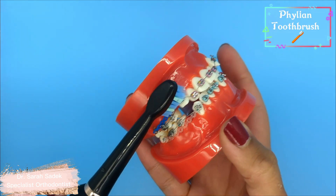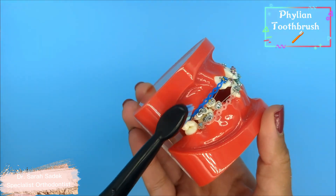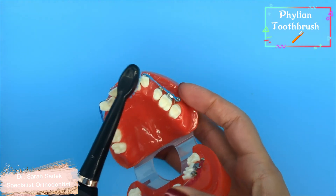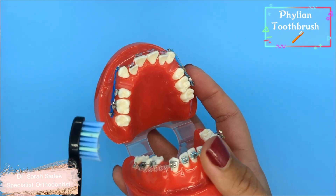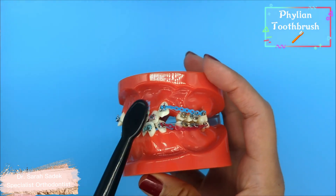If you've got braces, you just want to make sure you're brushing above the brackets, underneath the brackets, and on the brackets as well. You spend 30 seconds brushing each quadrant — around the outside, the biting surface, and around the inside — all the way around. The toothbrush automatically turns off after two minutes and has a built-in smart prompt that pulses every 30 seconds to let you know when you're a quarter of the way through.